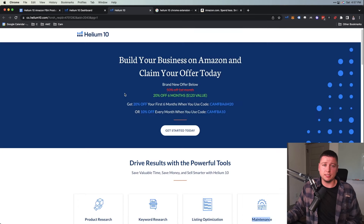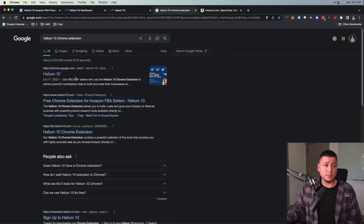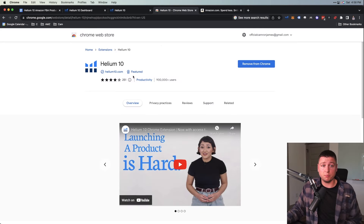Obviously product research tools are great, but you can also use Helium 10 for keyword research, listing optimization, and a bunch of maintenance stuff for your Amazon business — I use it every single day. Once you get Helium 10, go to the Chrome extension store and grab the extension. I'll show you exactly what it looks like. If you don't have Chrome yet, get Google Chrome.